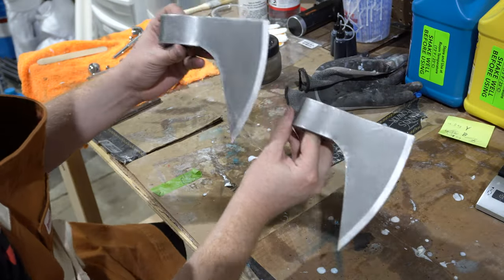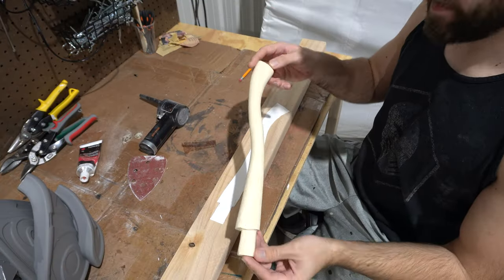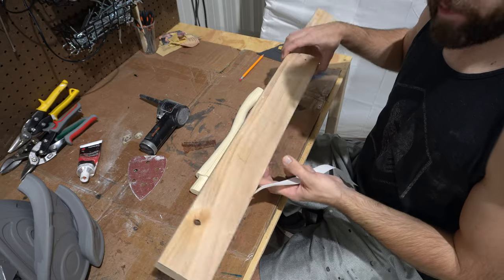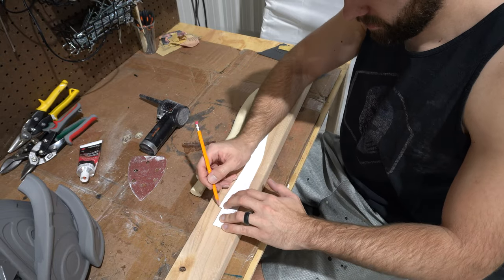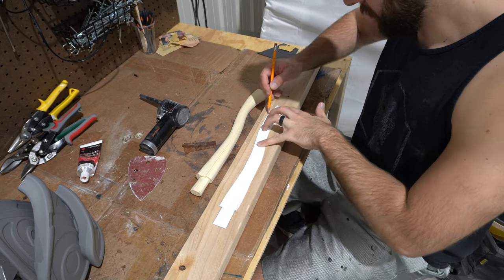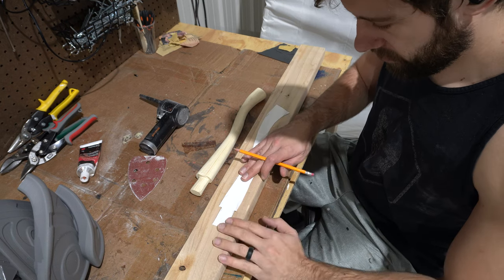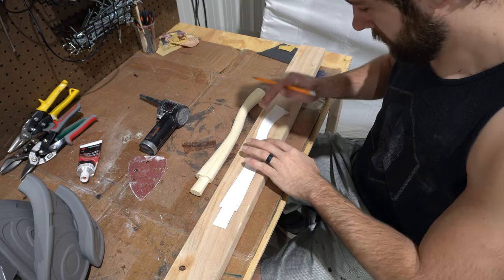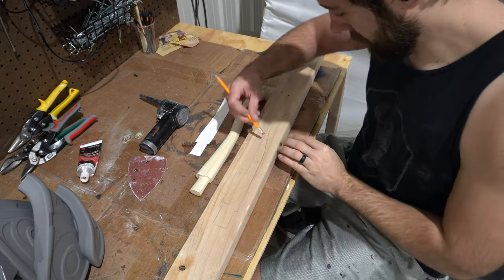So with the axe heads all painted and ready to go, let's work on the handles. For the handles I'm actually just going to be using some scrap 2x4 wood that I have laying around. It's pine so it's not the best wood you could use for axe handles, but this isn't going to be an actual axe — I'm not going to be using it to chop down literal trees. Usually you would want like an ash or a mahogany, but this is like two dollars of 2x4 wood so I'm going to use that.